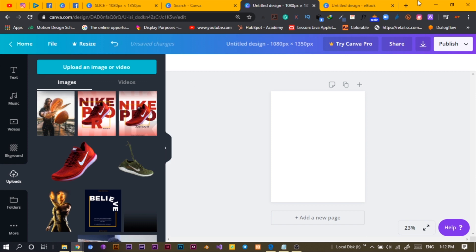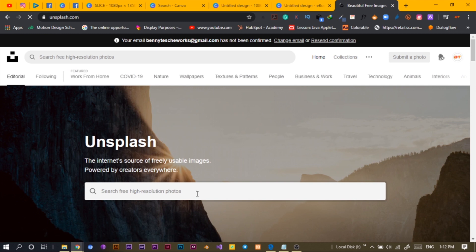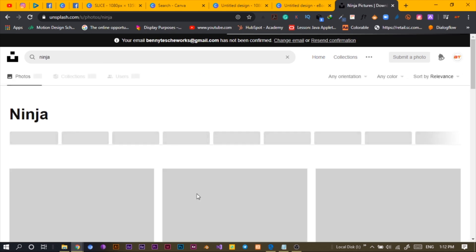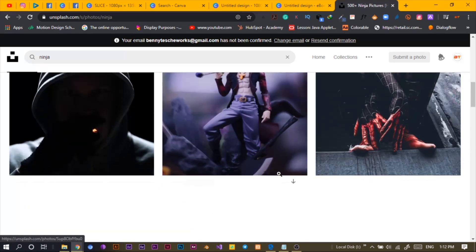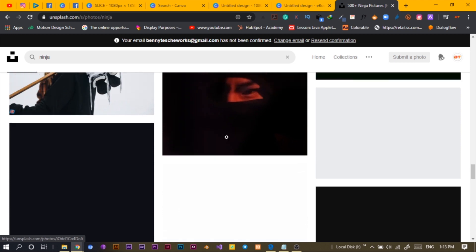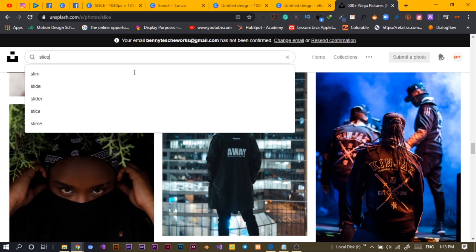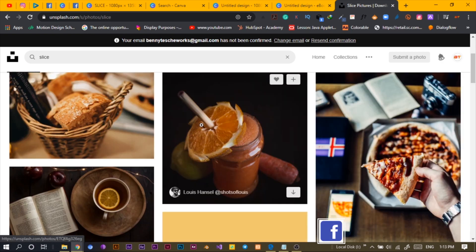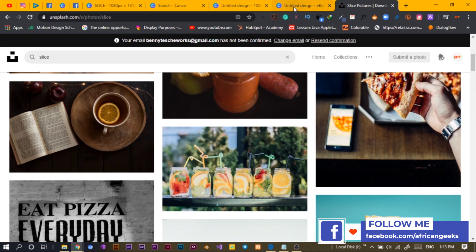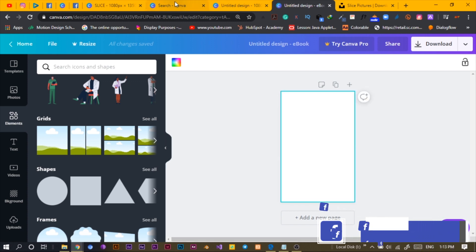I got this image from unsplash.com. You can search for Unsplash — it's just free photos you can use for your designs. What I searched was ninja. It came up with all those slashing things. There were some interesting photos. I think it was slice or ninja, something similar. Anyway, back to our design.